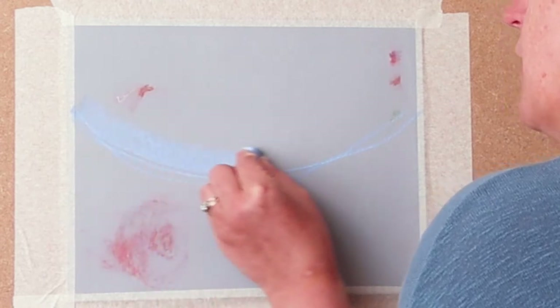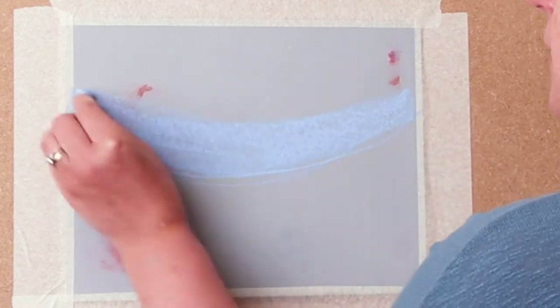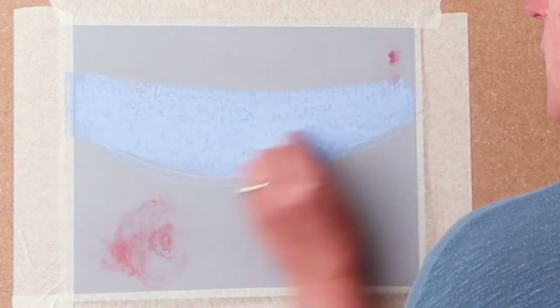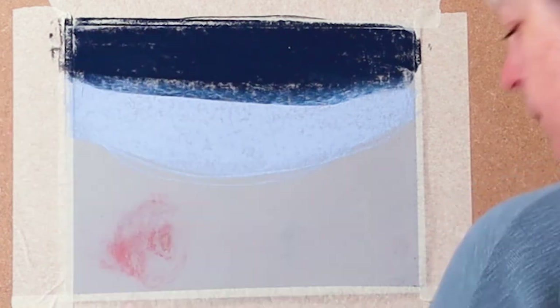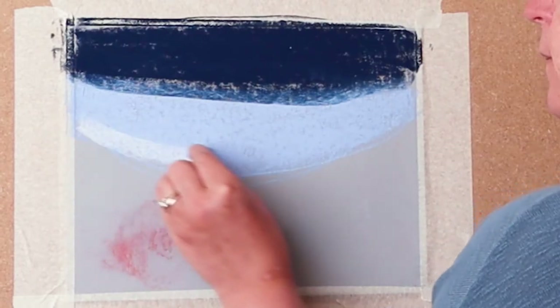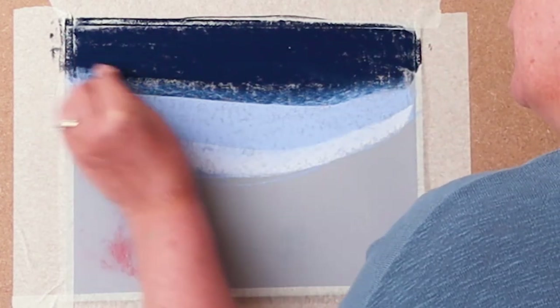I'm using the fat of the pastel on its side to give a really big coverage — putting a fair amount in there. As you can see it's covering over the old marks that are still visible on the paper. Let's put some dark in, and then I'm going to put an even lighter blue right near the bottom. And put some more middle blue back in.